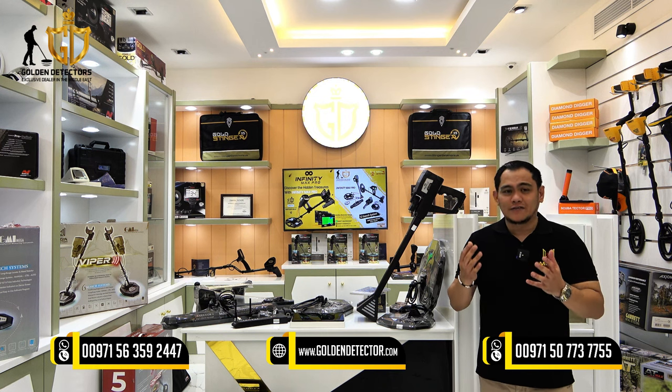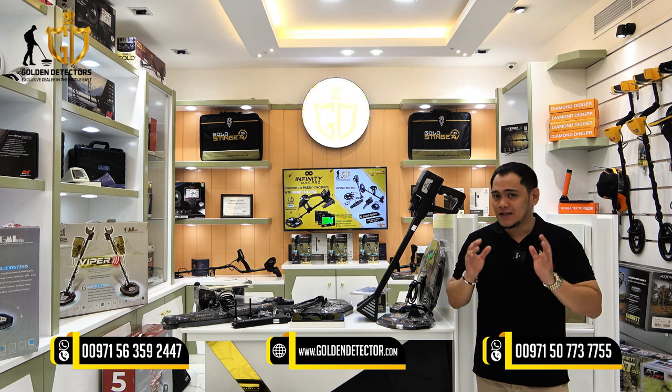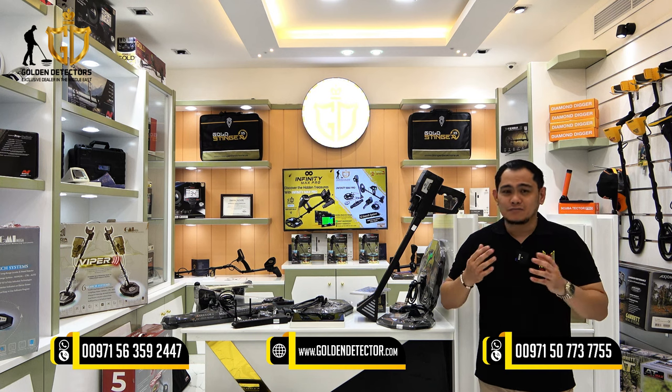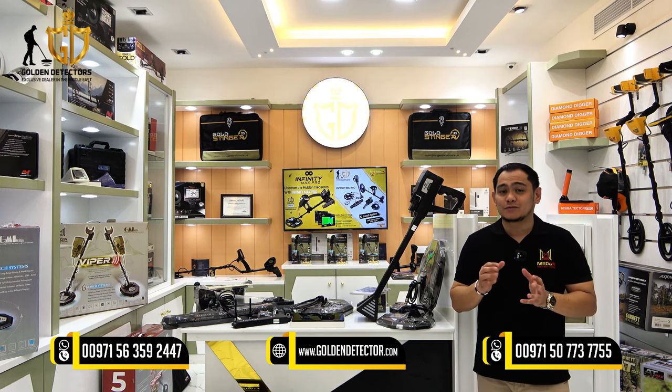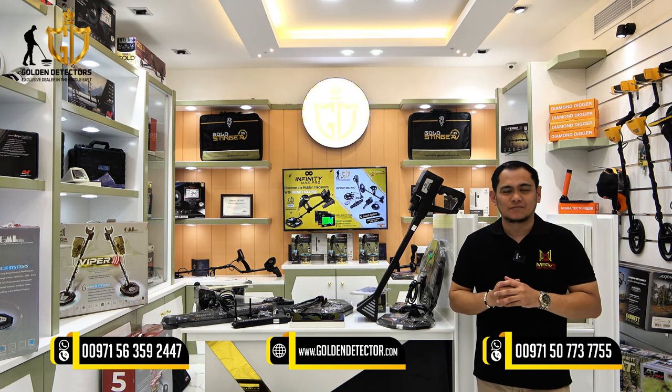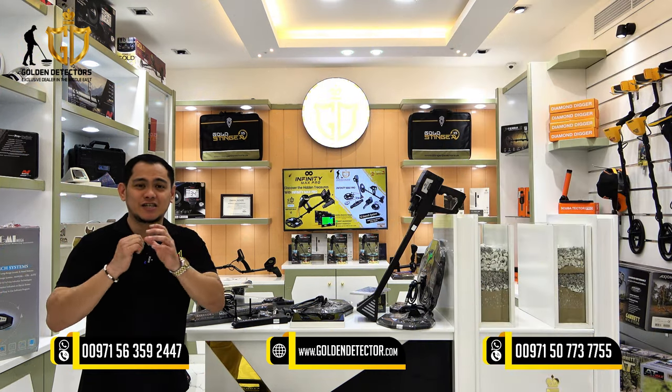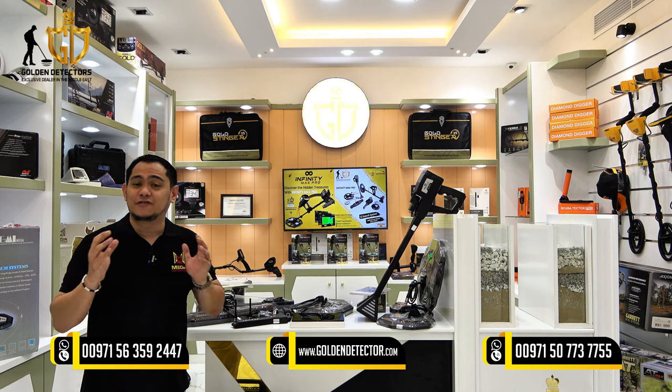We will review the Infinity Max Pro device, which is the top-of-the-line treasure detector from Mega Detection Company, Germany. The device is best for treasure hunting, mining exploration, and cavity detection, and it includes 12 search systems. I'm going to review 6 of those 12 search systems.